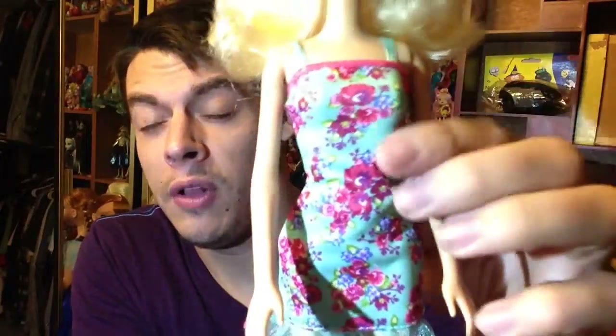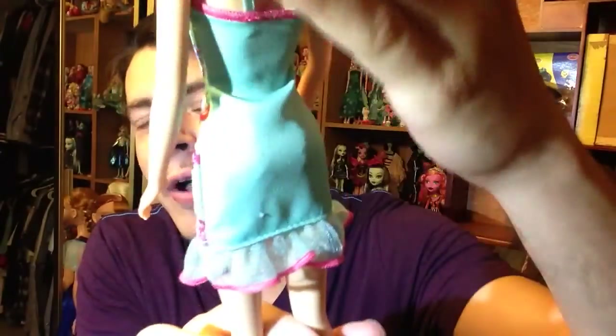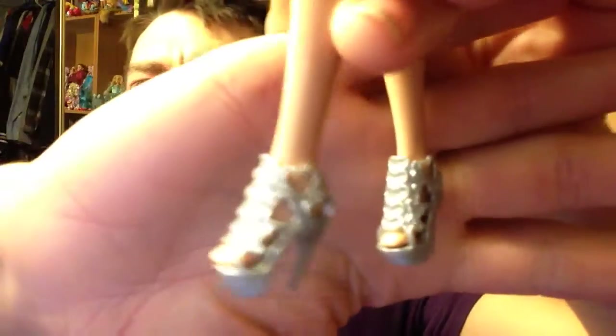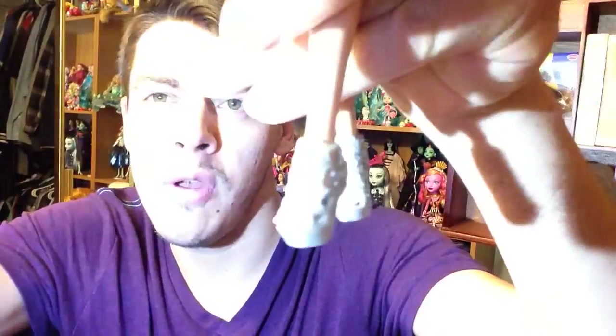Now this is the blue dress with all the floral detail — this is the other outfit that it does come with. It's again a very spandex, stretchy material. With a little bit of work it will get on your Barbie, but it takes a little effort to get it on the arms — especially if you don't have articulated Barbies. It's got this little ruffle detail and no velcro in the back whatsoever. And these are the shoes — very, very cute shoes that look almost like gladiator type sandals but with little hearts all over them, which is a little strange but very cute.